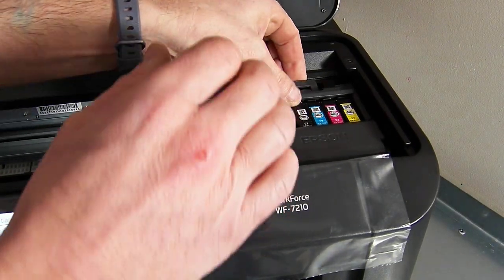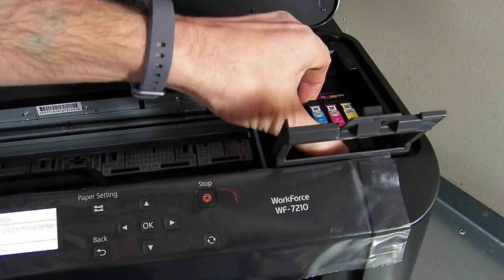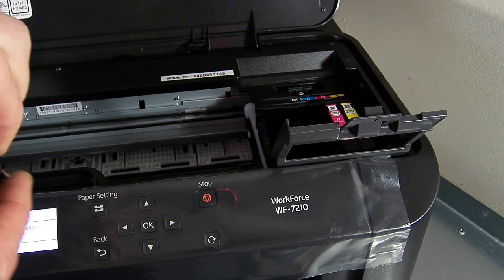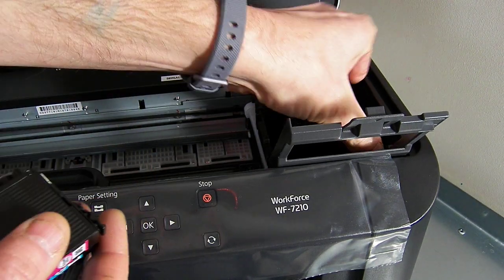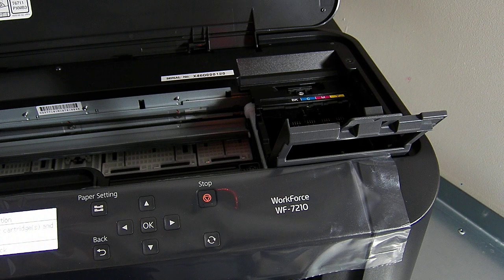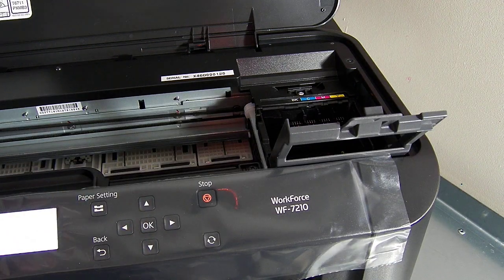So I'm going to take the setup cartridges out. Now you'll have already filled and primed your continuous ink system — you'll have seen our other video and completed that step already. We also have another video which talks about the chip resetting on this model, so it would be a good idea to watch that one as well so you understand how that works.